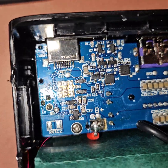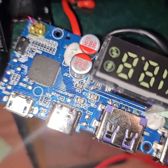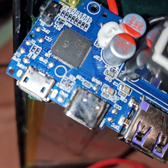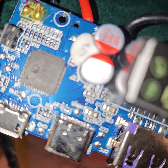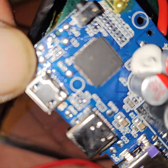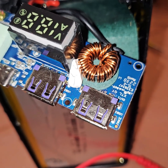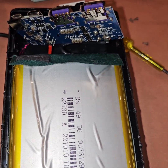There seems to be one temperature sensor. Let's identify the chip — it appears to be the IP5389. There's also a very large inductor on the board.